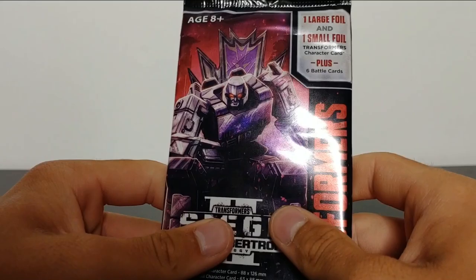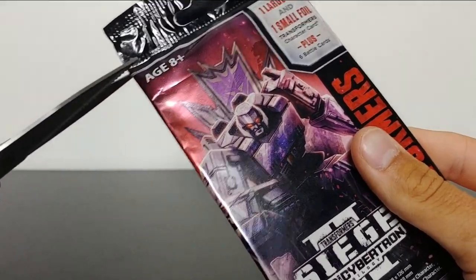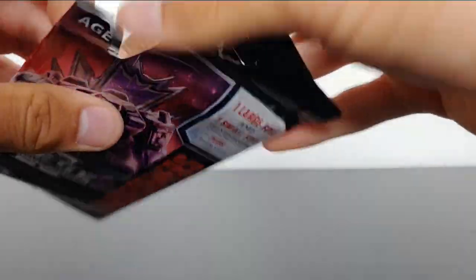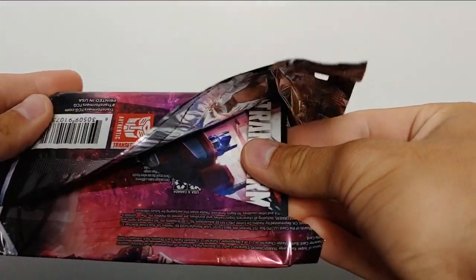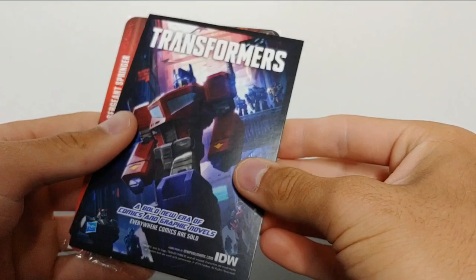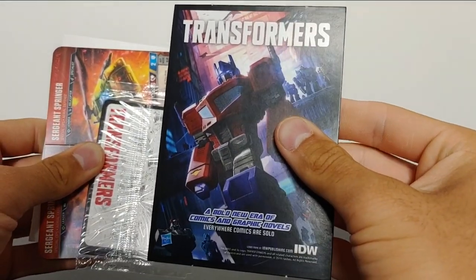Nice little gift to go along with Wheeljack. Again, I was not expecting that, so let's go ahead and cut open the packet and see what we got on the inside. Let's go ahead and open it up. We have a very cool picture of Optimus Prime right there — Transformers.